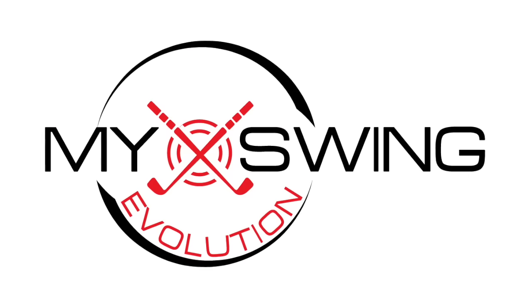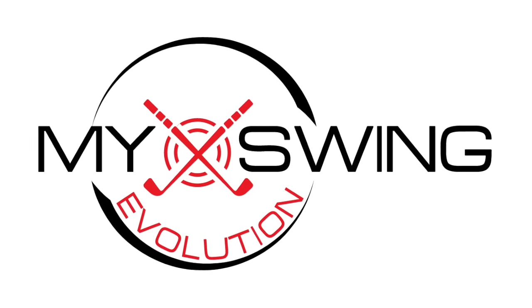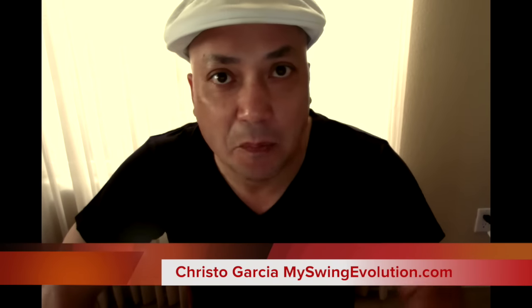THUNDER DRAGON! Hey, what is up Team MSE? I wanted to take a minute to give everybody a quick update about what's been going on.